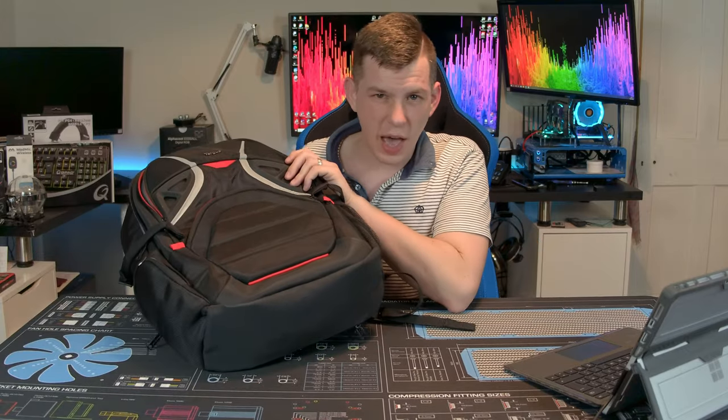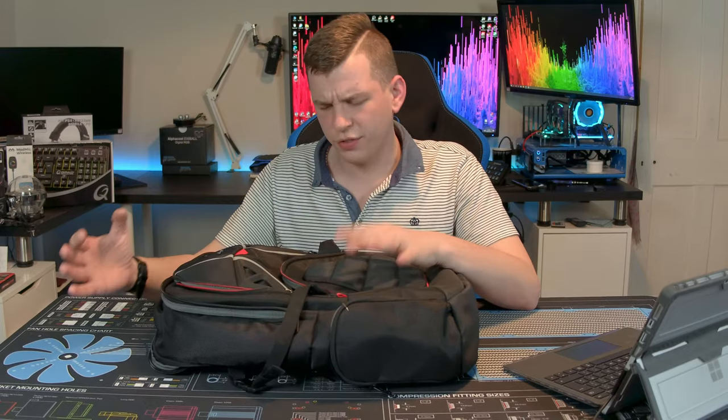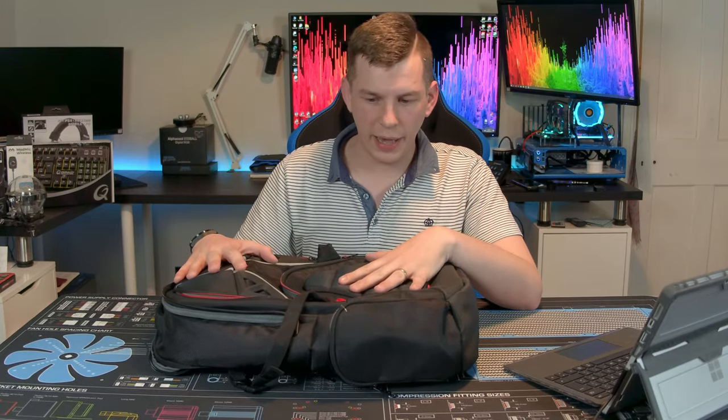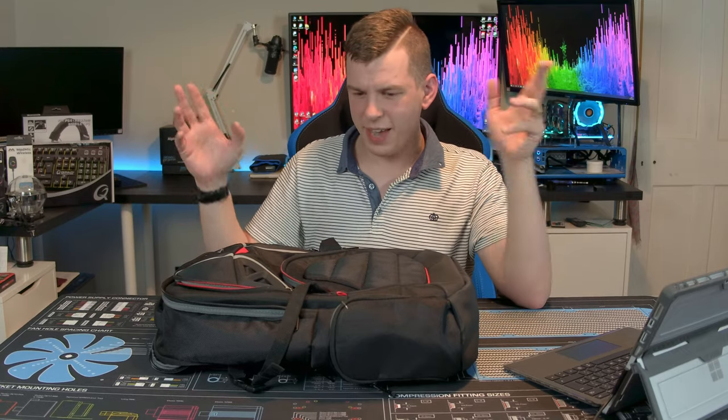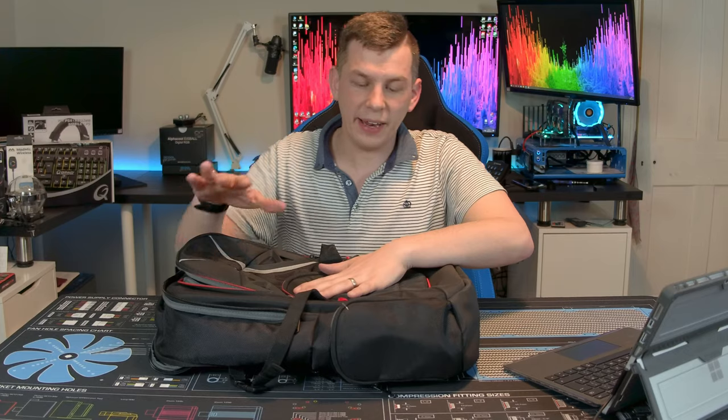What's up everyone, my name is Tom and welcome to Techstream. Today, thanks to the guys at TLR Esports, we're taking a look at something a little bit different — a backpack. What we have here is the Targus Strike 17.3-inch gaming laptop bag. I say gaming because, well, we'll get into that a little bit later on.